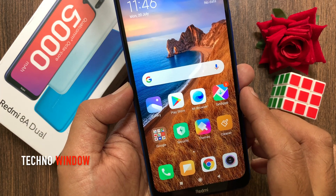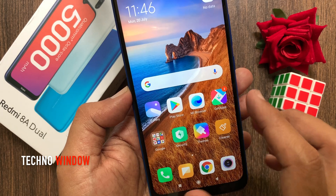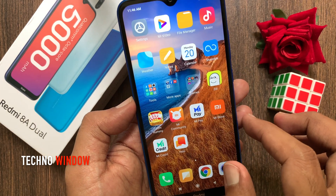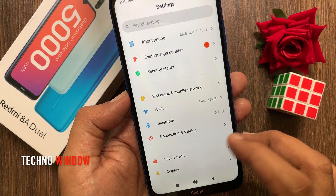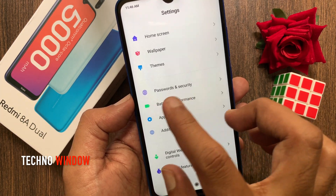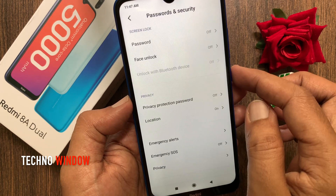Hi viewers, today I would like to show you how to set up face unlock on the Redmi 8A Dual. First, open Settings, scroll down a little bit, and tap Passwords and Security.